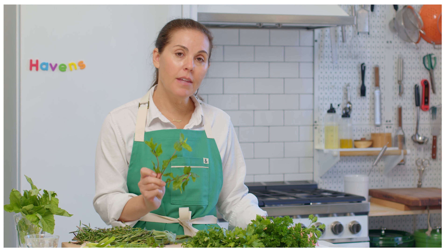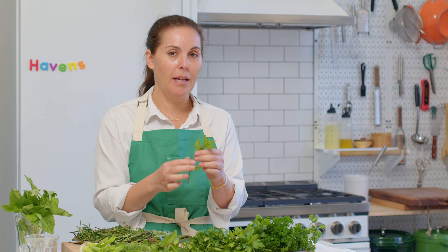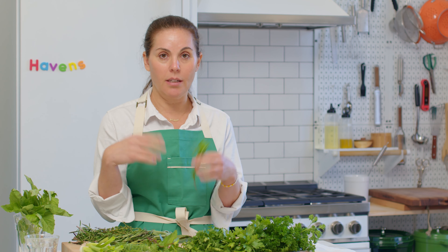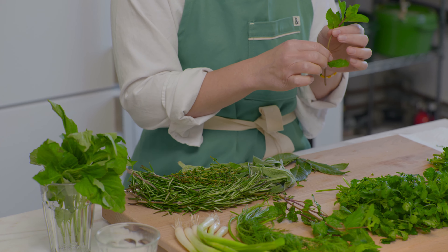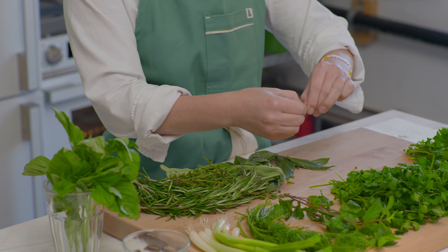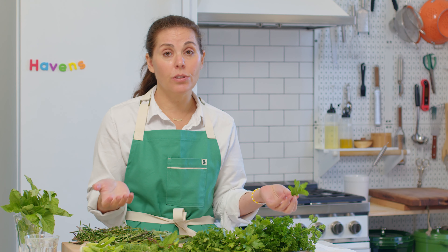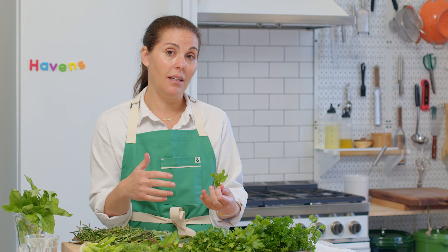Moving on to mint. I think mint is having a moment, largely due to the influx of Mediterranean food we've been seeing over the last couple of years. It's got a really beautiful flavor — for a long time it was relegated to mojitos and cocktails, but it's really amazing just as it is in salads. You're not going to eat the whole stem; just pull off those leaves and pick off the top. It's a beautiful garnish and smells amazing. There are all sorts of different varieties of mint — I'd suggest playing with it. When you see it in a salad and think you're not sure, give it a try.